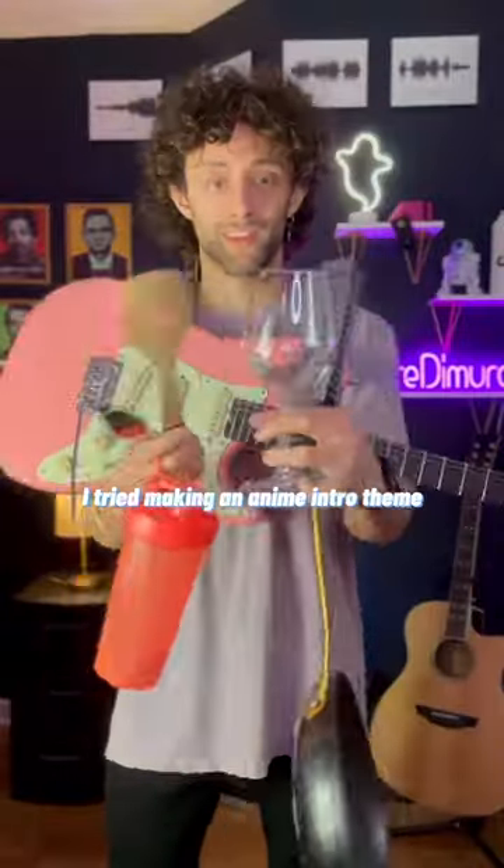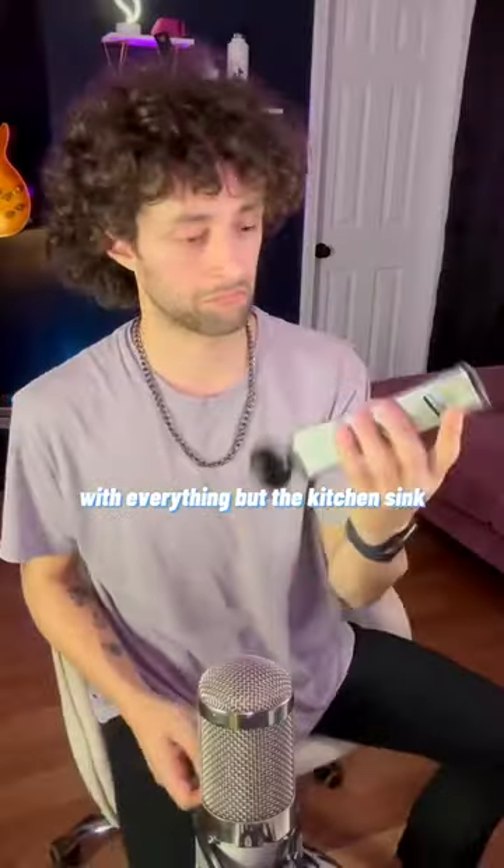To celebrate Pro Tools' new Sonic Drop, I tried making an anime intro theme with everything but the kitchen sink. Here's what happened.